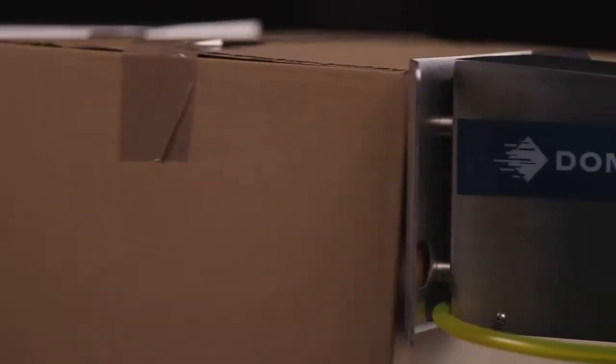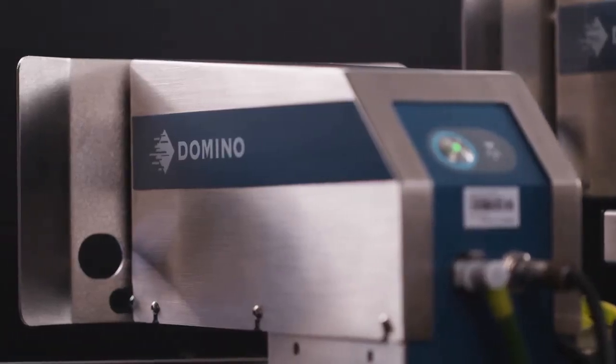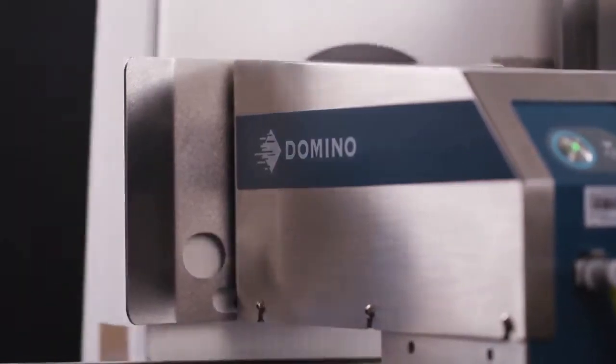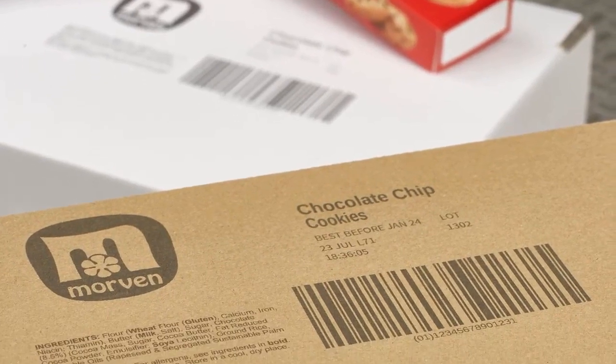Print up to 260mm in height or onto multiple sides of a box from a single CX350i controller. And with the addition of an inline barcode scanner, you can ensure each code is perfect every time.